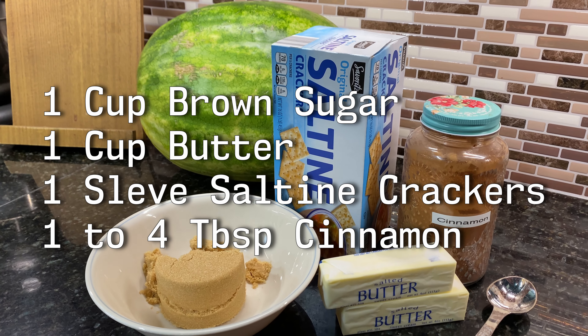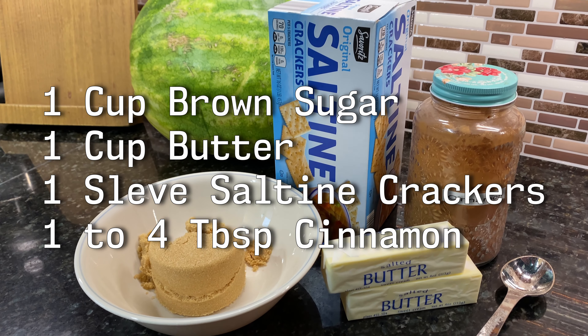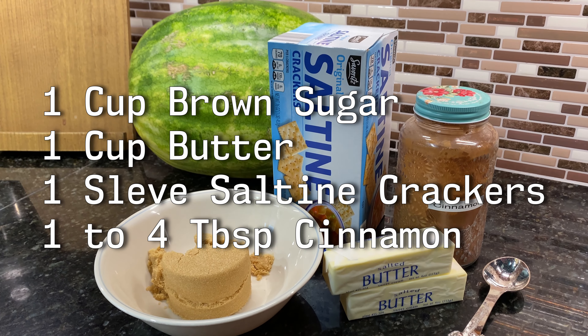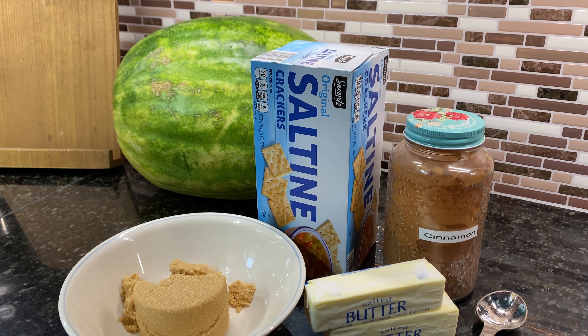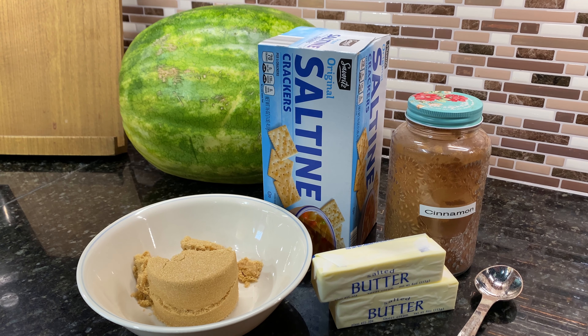For ingredients, it's super easy. There's one cup of butter, one cup of brown sugar, one tablespoon of cinnamon, and one sleeve of saltine crackers. The watermelon doesn't even play into the recipe in any way — it's just there for looks.